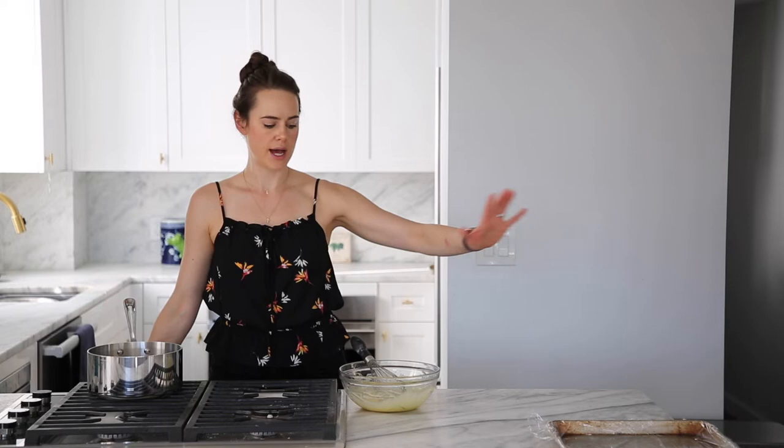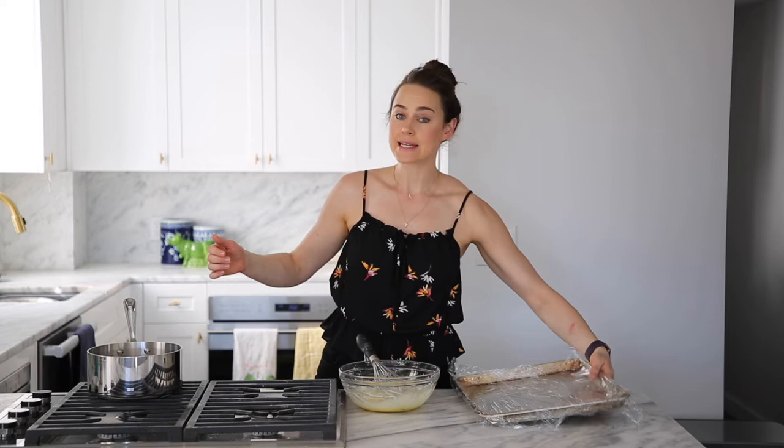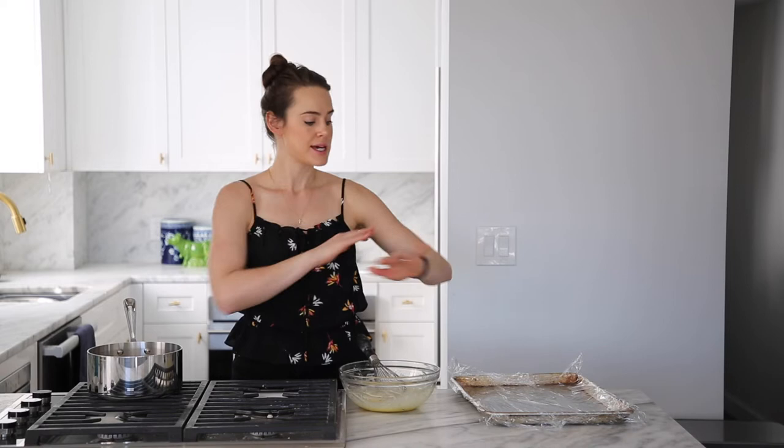And now we wait. You'll want to have your favorite whisk ready, and a sheet pan lined with plastic wrap or a baking dish — somewhere to put your pastry cream after you're done. You just want to lay it out and get it to cool quickly, because we want this trifle today.